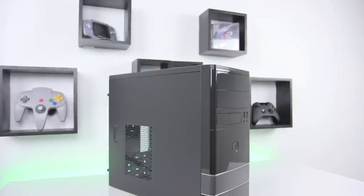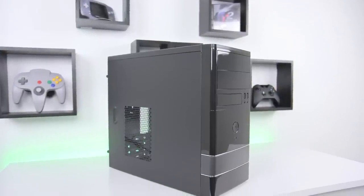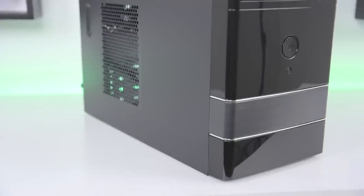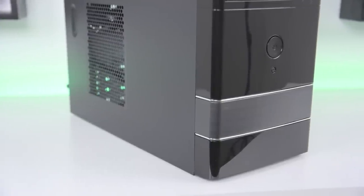Hey guys, this is Austin and today I'm here with a tutorial showing you how to build my latest gaming PC build, the Boson. Building the Boson is a great way to learn how to get into building PCs as it doesn't get much easier than this. Get a decent sized workspace, grab yourself a Phillips screwdriver and you're ready to jump right in.